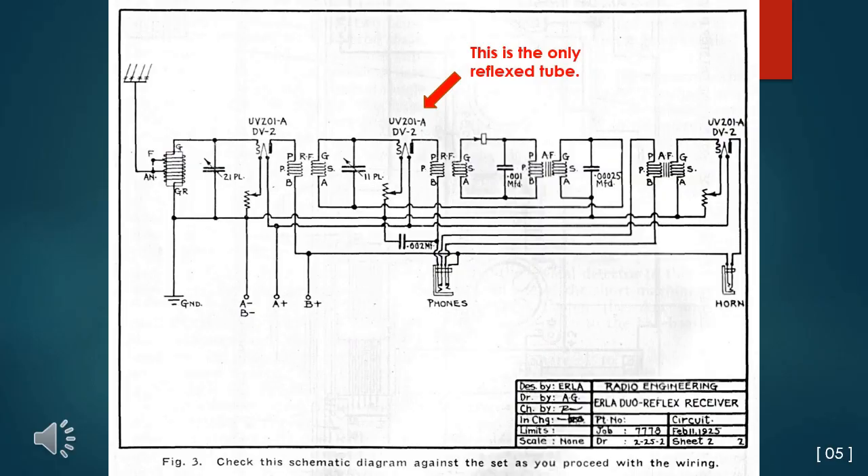The second tube is used both as an RF amplifier and then, after the fixed detector, the audio is routed back through the same tube. If the headphones were plugged in, the audio output tube is disconnected, but it is up to you to turn off the tube filament to save valuable battery power.